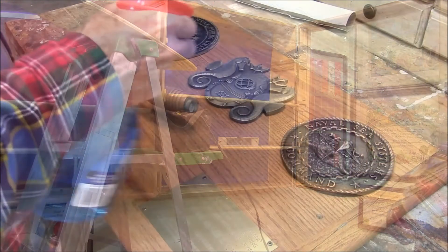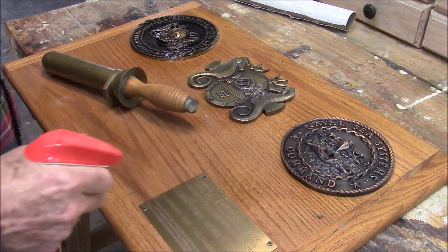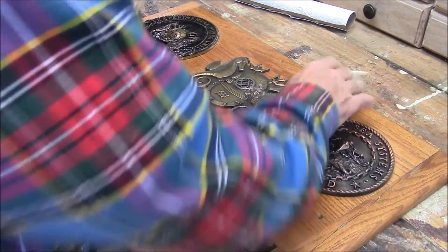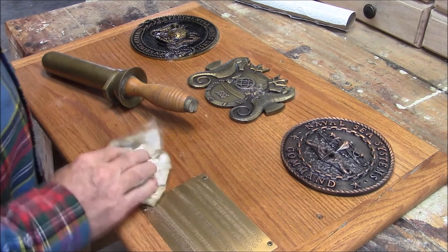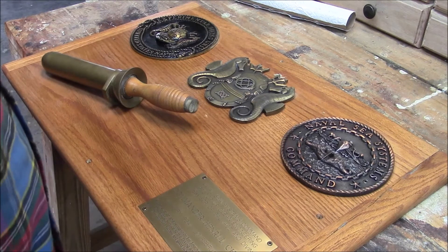I was a diver in the Navy, and when I left one of my commands, they gave me this plaque. How could you ever throw anything like this away? Let's put it up on the wall.